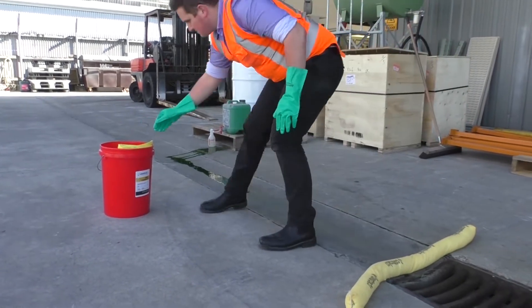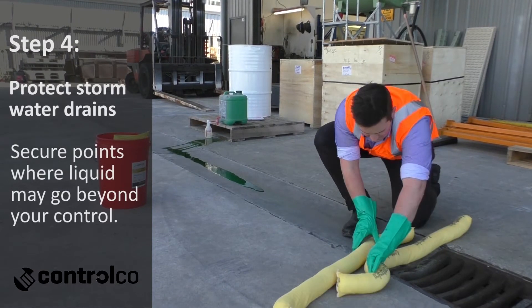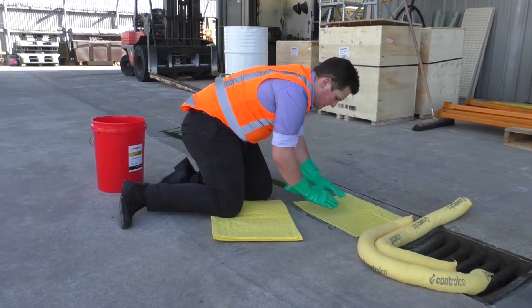The next step is to protect stormwater drains, because as soon as the spill goes down the stormwater drain you have lost control of it. Using the likes of absorbent socks or drain covers, you can protect that stormwater at that point.